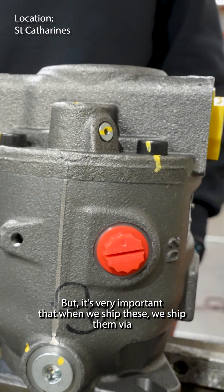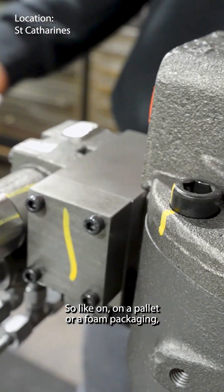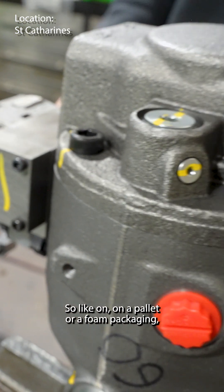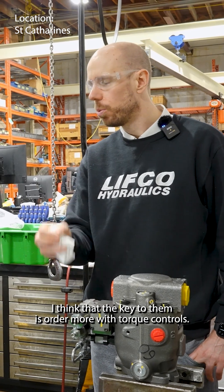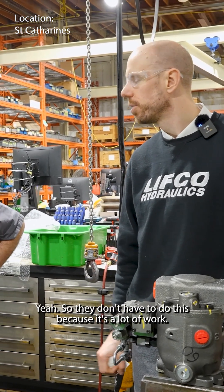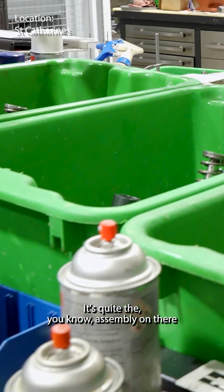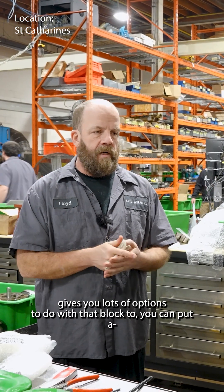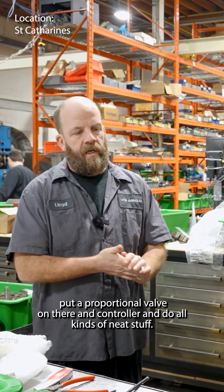It's very important that when we ship these, we ship them either by freight on a pallet, or in foam packaging. I think the key is to order more with torque controls, so then you don't have to do this because it's a lot of work — quite the assembly. It gives you lots of options too with that block; you can put a proportional valve on there and control it and do all kinds of neat things.